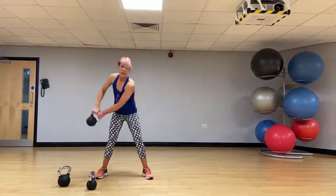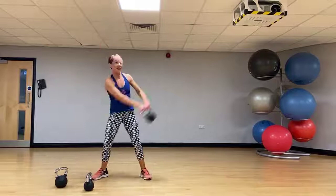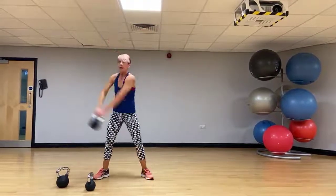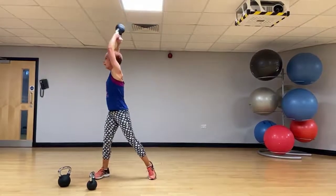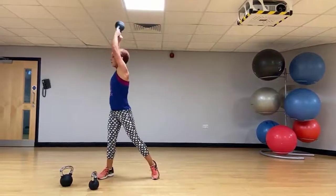No pun intended with this one, but we're going around the world. We twist and lift that back foot, take the arms up high — stretching it up.